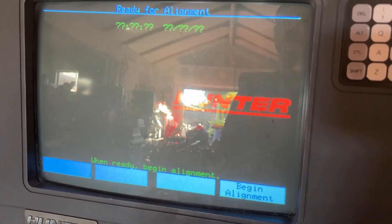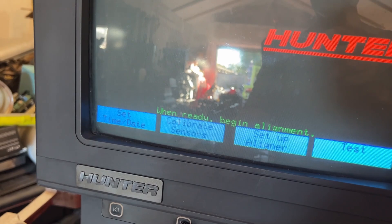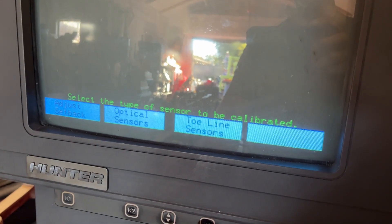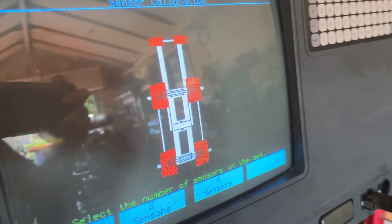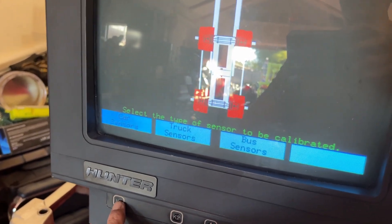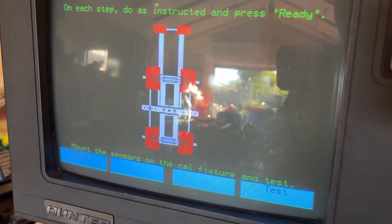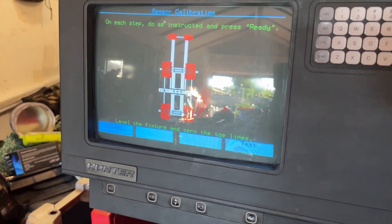Continue. Set up the aligner and calibrate sensors. It's going to go through the routine. These are the toe line sensors, so let's press the line sensors and you can see the fixture here. How many sensors? I got four, so let me go ahead and select four. What kind? They're car sensors. And now we're going to do as instructed. So whenever we're ready - level the fixtures and zero the toe lines, which I've done here.